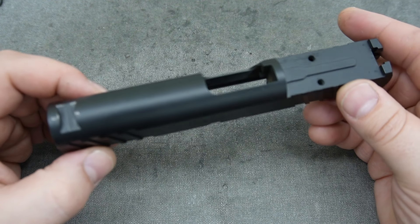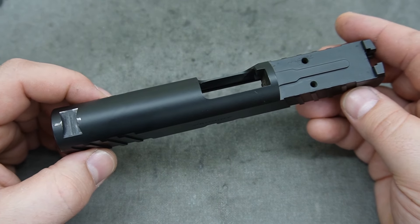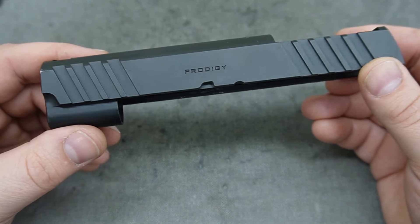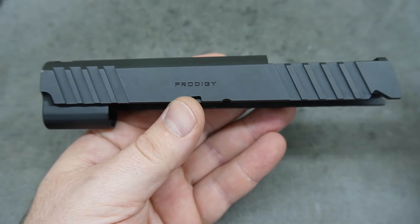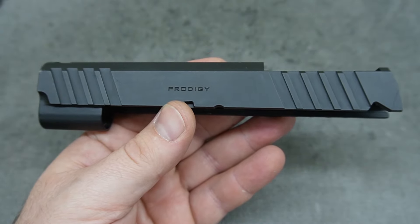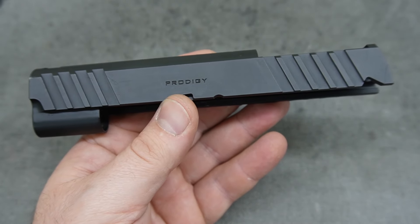First up: a top window with barrel porting. We have already done this on 1911s — several local people and some out-of-state mail-ins — and they seem really happy with that work. Going forward, any of the services you see in this video will be offered. You don't have to get everything, but you do have the option of picking the pieces of the puzzle that you want.